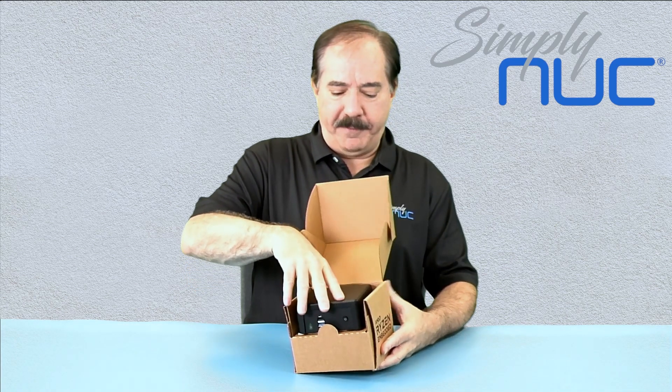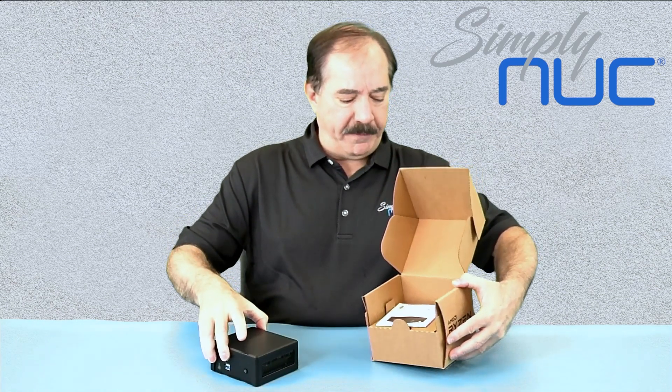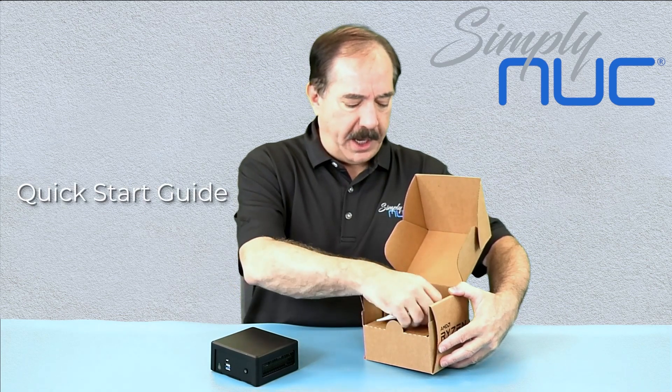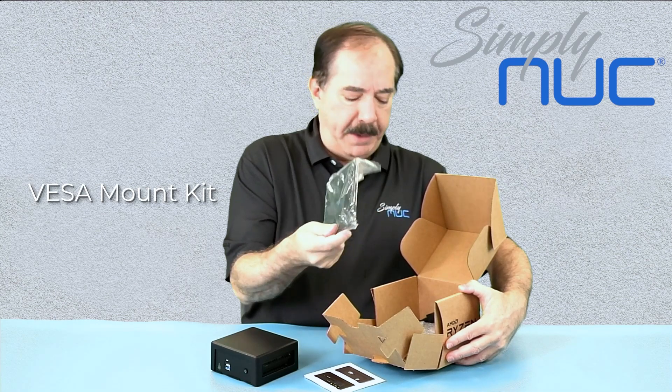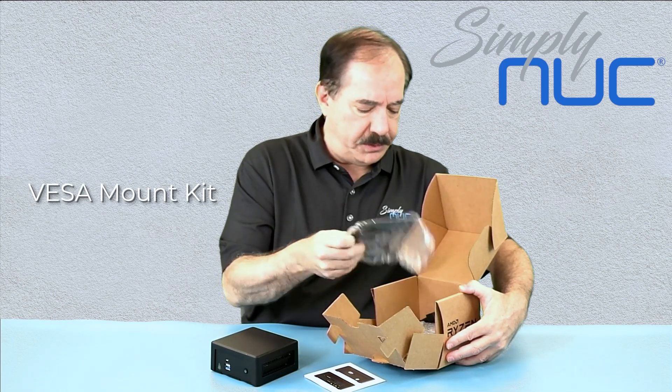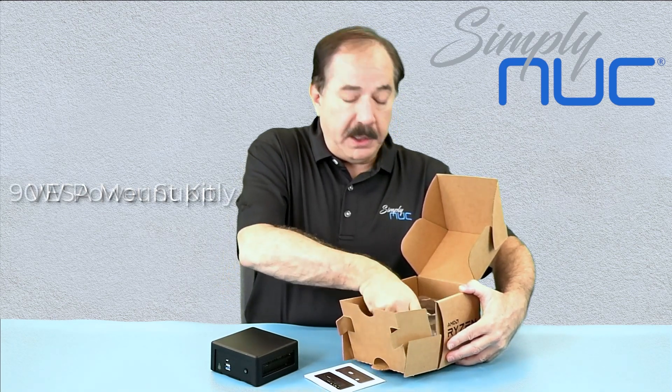As usual, we have our box, we have our quick start guide, and inside the box we have our VESA mount kit which has screws.